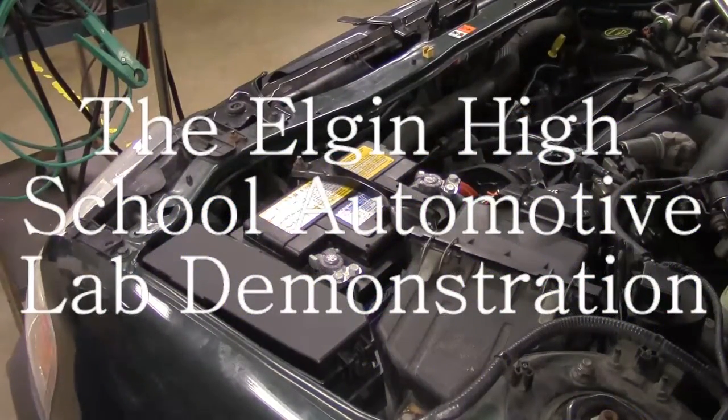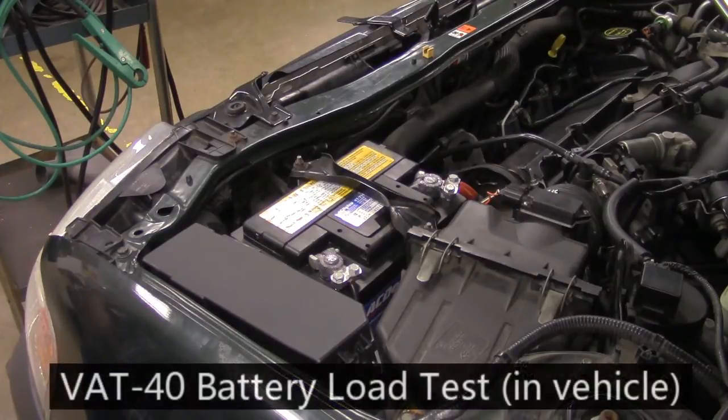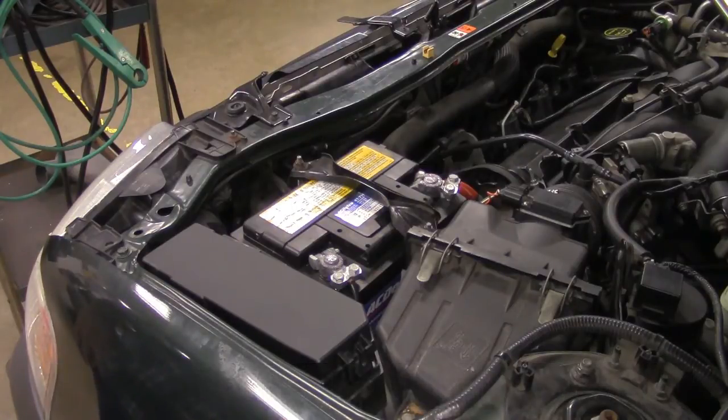This is Mr. Tiberi from Nelson High School. We're going to take a look at how to perform a battery load test while the battery is in the vehicle, using the VAT40 battery load tester.